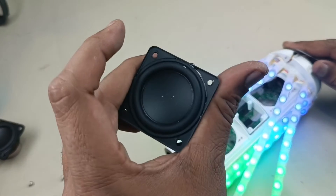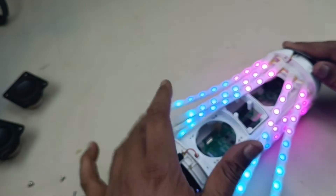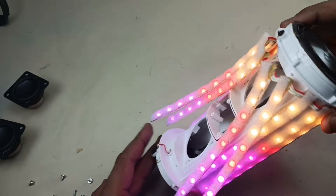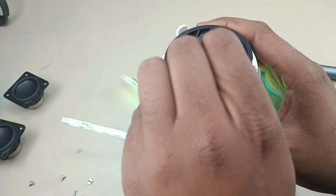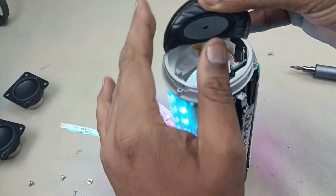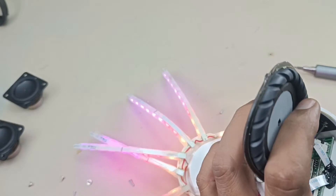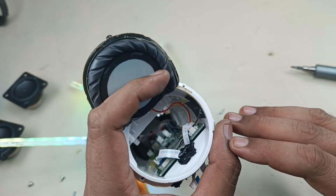This is the other driver, keeping this aside. Now time to remove this reflector — just pulling, it will come out. Peeling off. You can see the motherboard here.